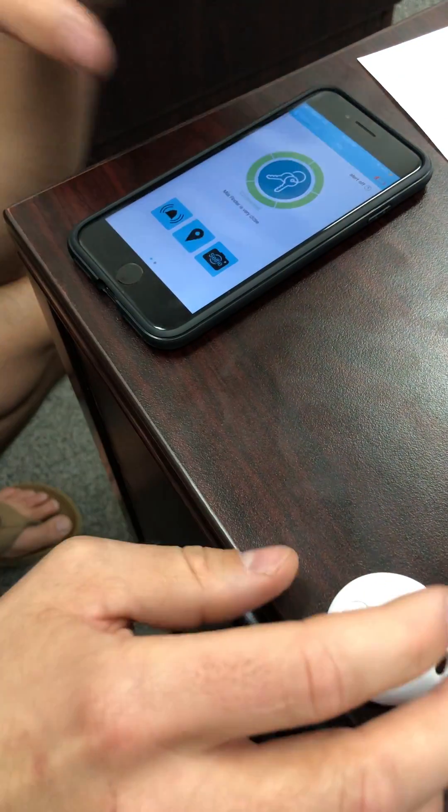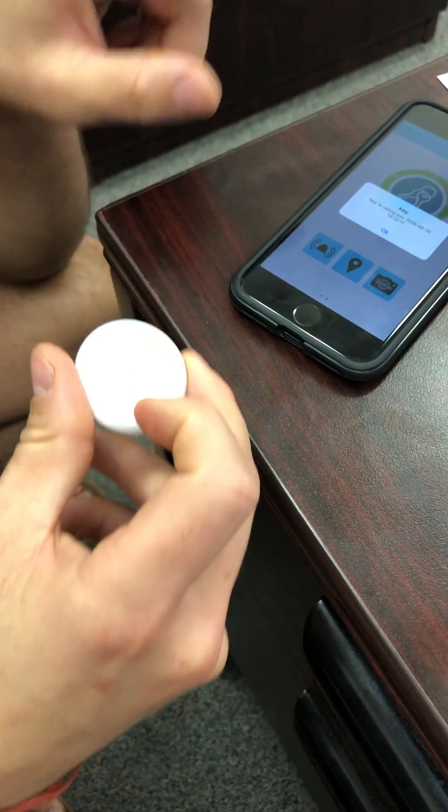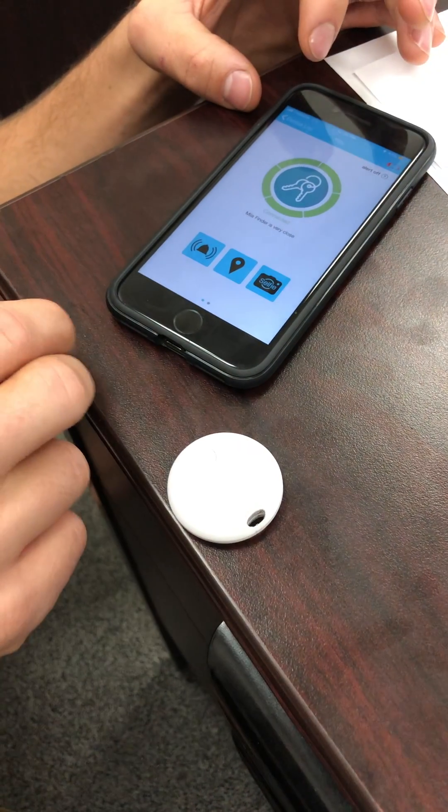If you lose your phone, you can use the button on the finder and double-tap it to set off an alarm on your phone. That covers all the features of the Mila Finder app.